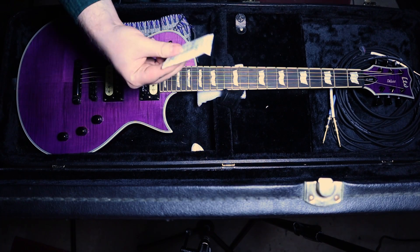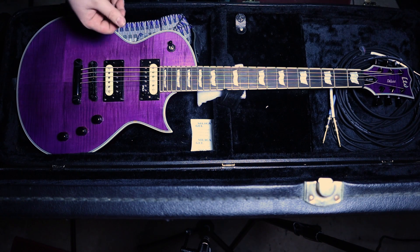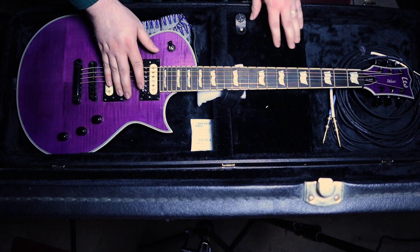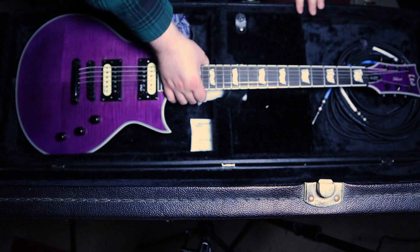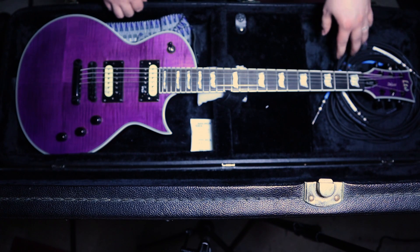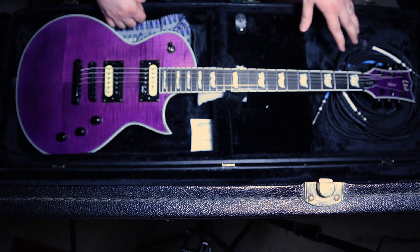I've got a packet of silica gel up here. That just keeps some of the moisture down so that the strings don't rust and the hardware doesn't rust and everything like that. Obviously, cables — I always have at least two guitar cables. I usually also have a gig bag that has some extra cables in it, but I always need at least two guitar cables for my rig. So those are right in the guitar case.